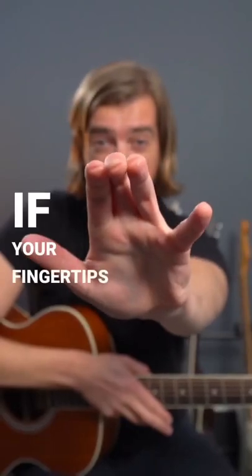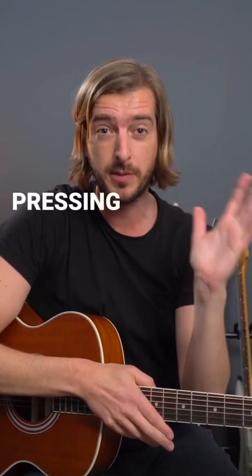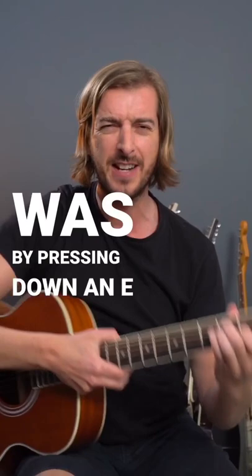If your fingertips look like this after you've played guitar, even for a few minutes, you're probably pressing down way too hard. The only way I was able to get that was by pressing down an E major chord as hard as I could for a couple of minutes. That is not how we want to play guitar.